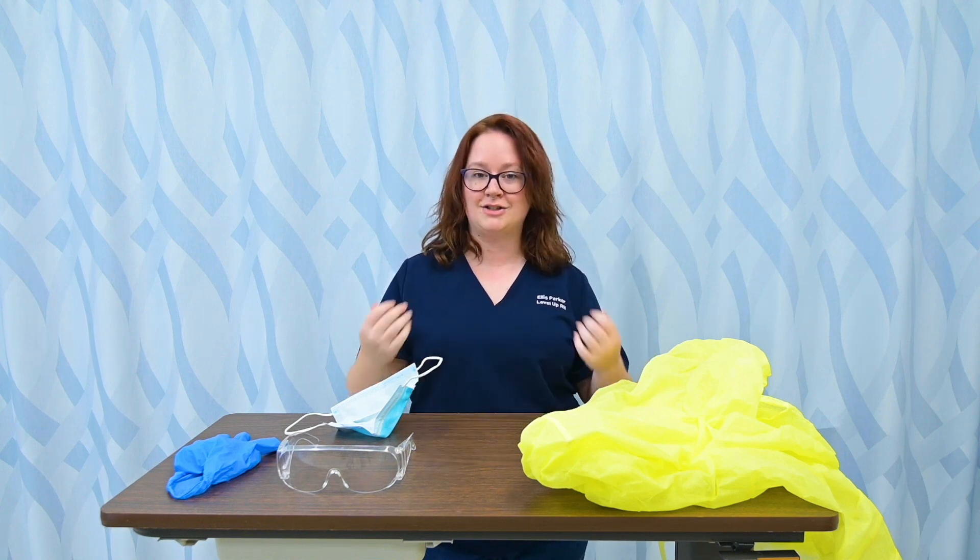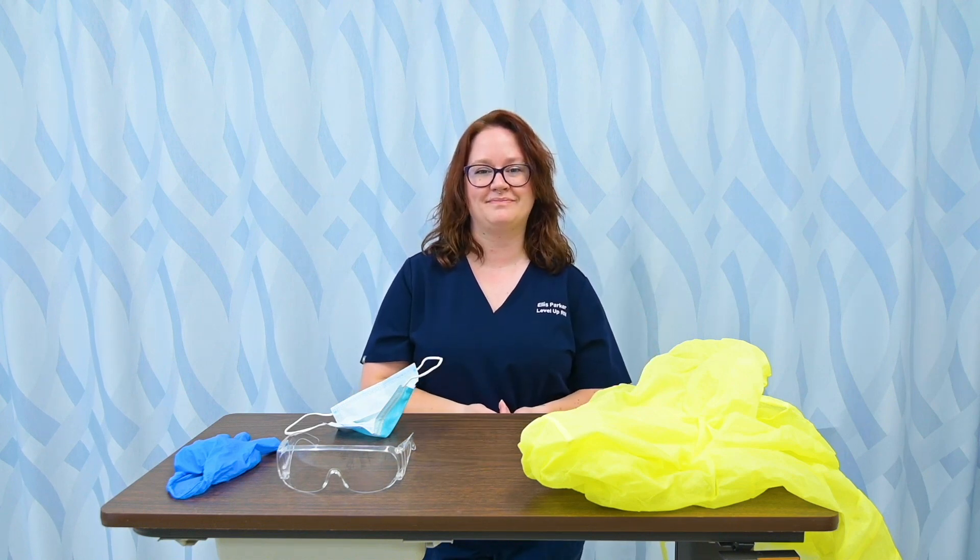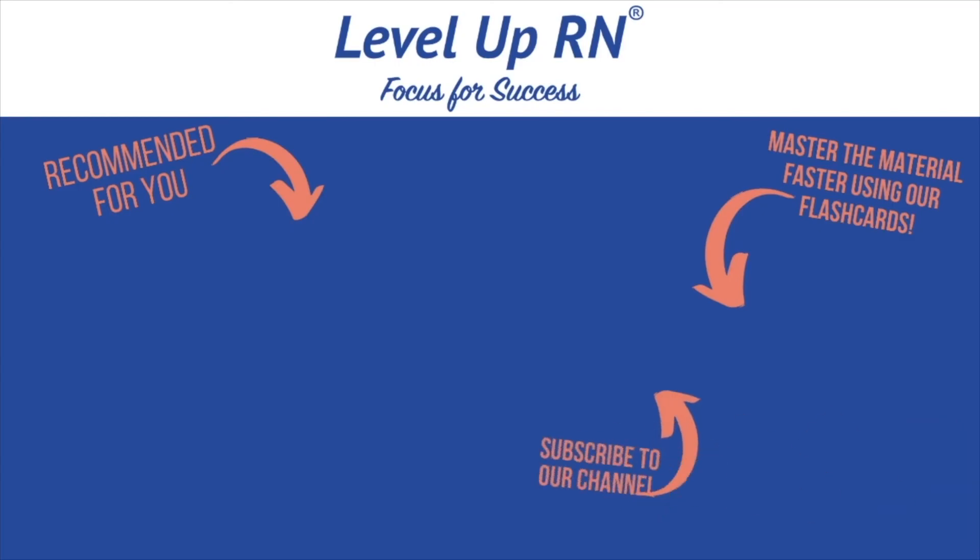And that's how I don and doff my PPE. I invite you to subscribe to our channel and share a link with your classmates and friends in nursing school. If you found value in this video, be sure to hit the like button and leave us a comment and let us know what you found particularly helpful.